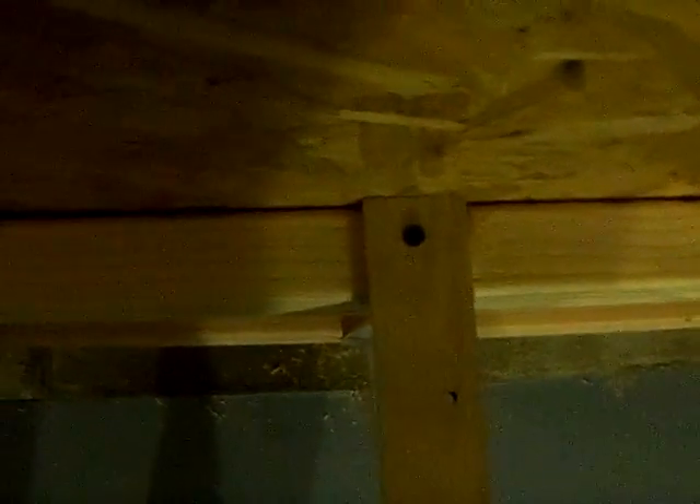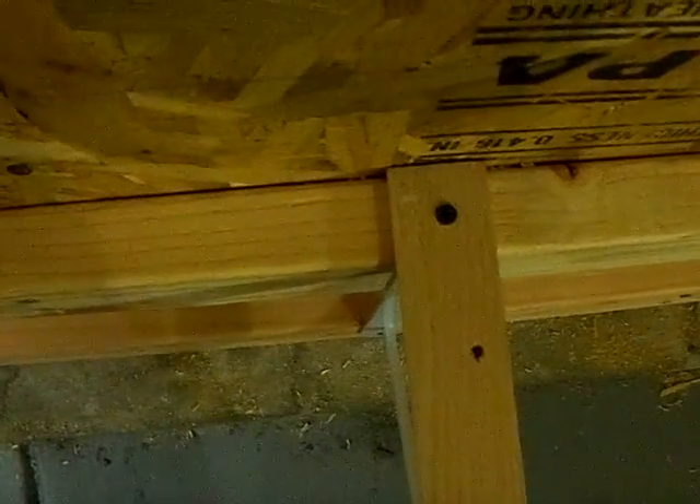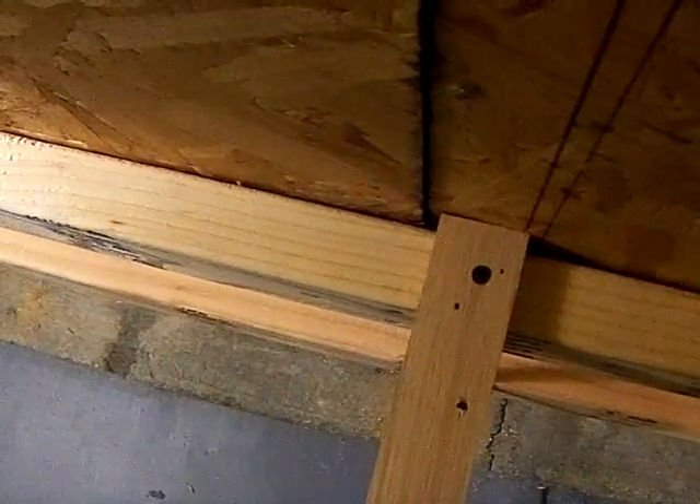Went ahead and screwed in the top of these to keep it in place. Sure it's going to move as soon as I put the countertop on, but all I really got to do is get the bottom and adjust it at the bottom. But at least they're more or less stationary.